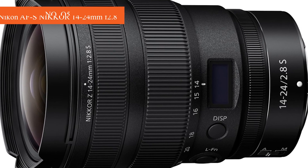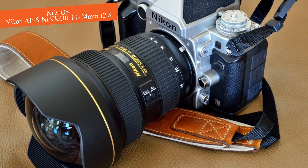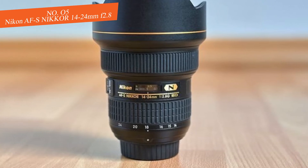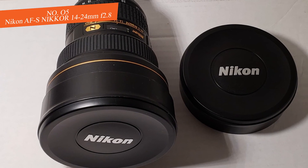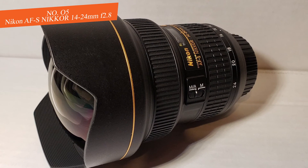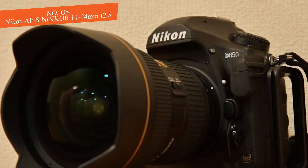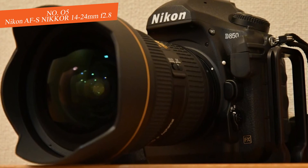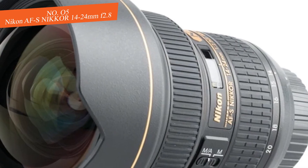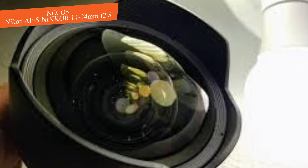Number five: Nikon AF-S NIKKOR 14-24mm f/2.8 G ED. The Nikon AF-S NIKKOR 14-24mm f/2.8 G ED is well-known and you've probably seen this name come up many times while searching for the best lens for astrophotography. That's no surprise — this lens is exceptionally suitable for astrophotography, landscape, or architectural photography, and whatever type of shooting you do, this lens will have you fully covered.